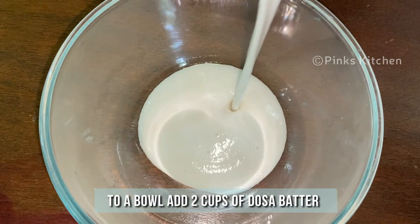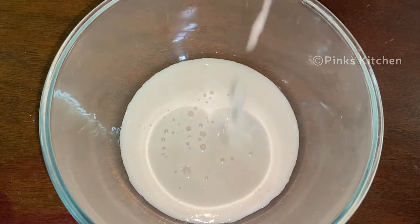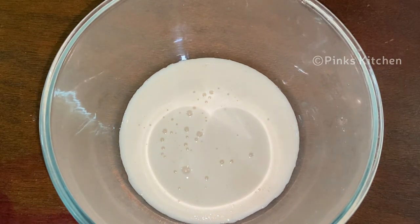To a mixing bowl, add 2 cups of dosa batter. I have already made a video on how to make perfect dosa batter at home. I will be giving the video link in the description box, you can check on it.